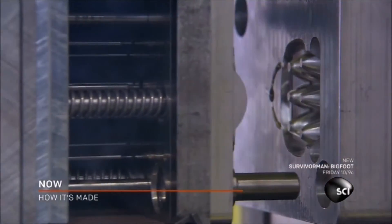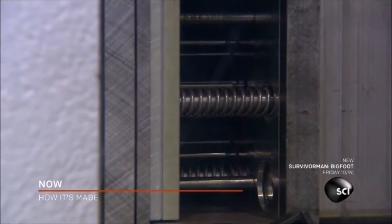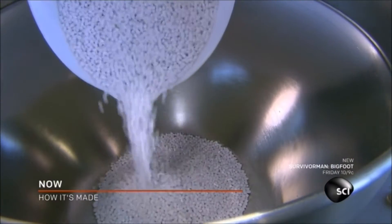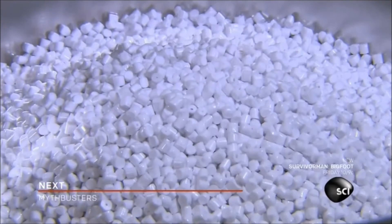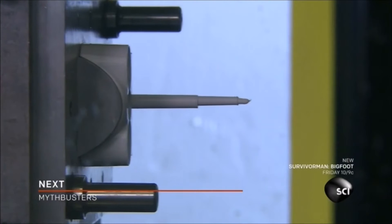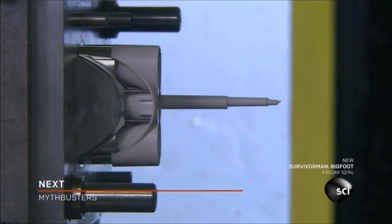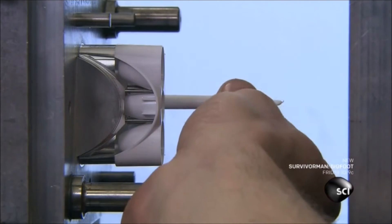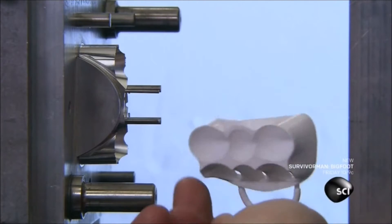They secure the mold in an injection molding machine, then load white acrylic pellets into the machine's hopper. The machine grinds and melts the acrylic pellets into a thick liquid, then pushes the liquid into the crevices of the mold. The acrylic quickly solidifies into the shape of a reflector.